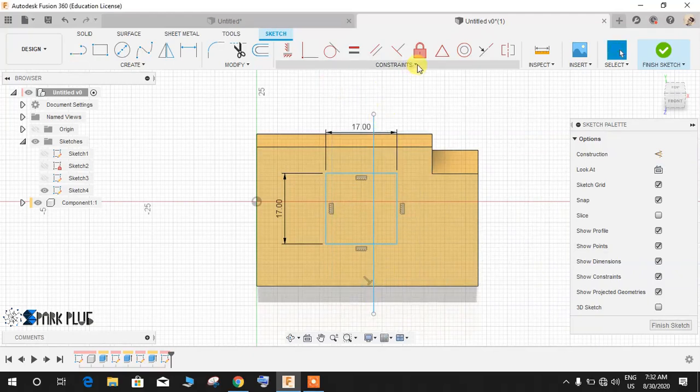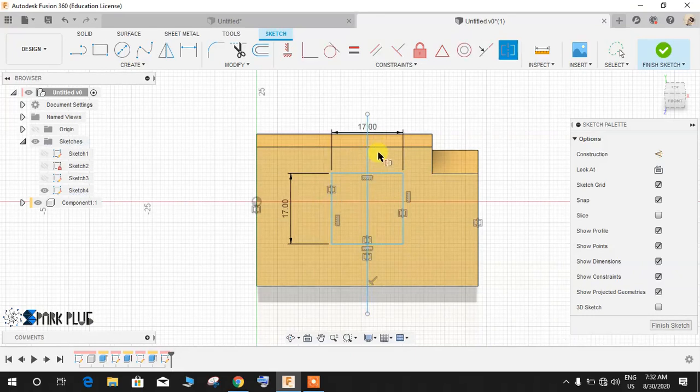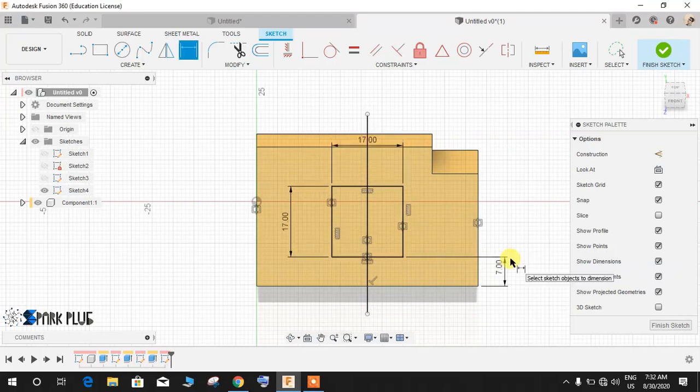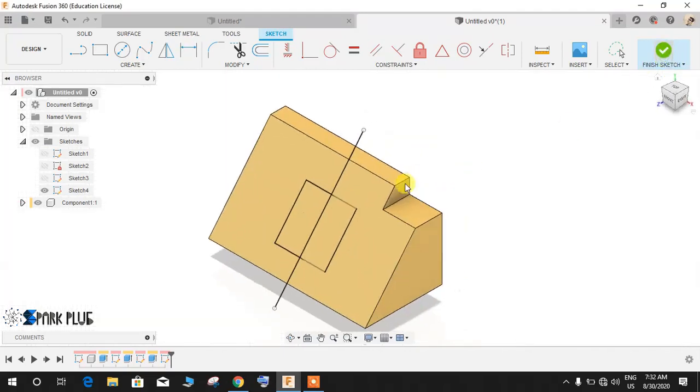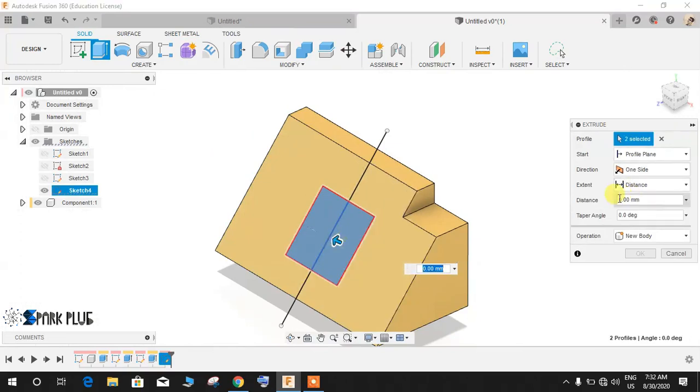Now I'll make it symmetric — I want this line to be symmetric to these two lines. Make this rectangle symmetric as well. Once done, press D for dimension and from here to here give a dimension of 7mm. Finish the sketch, then extrude it like this.